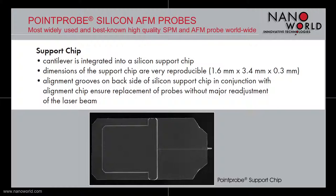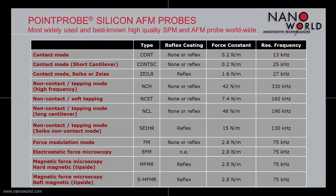There are different types of Point Probe silicon AFM probes available in order to fit all customers' demands. Our Point Probe AFM probe is available with force constants lower than 1 N/m up to 48 N/m, and it has resonant frequencies between 13 kHz and up to more than 300 kHz. Special types, for instance for electrostatic force microscopy or magnetic force microscopy, are also available.